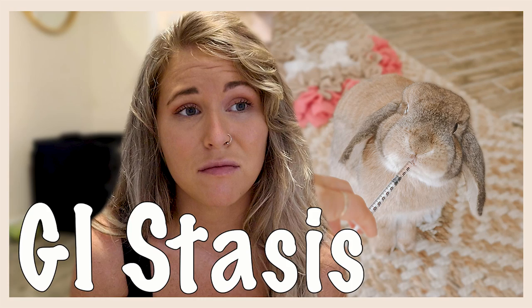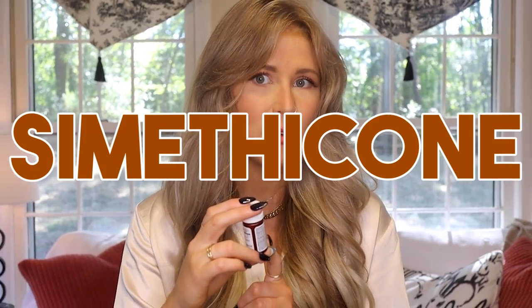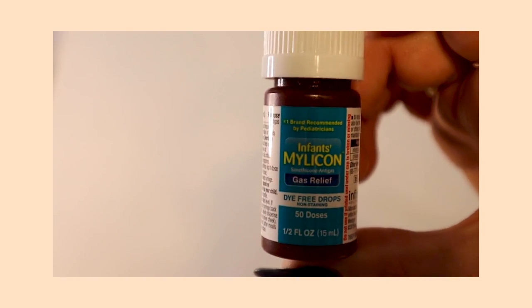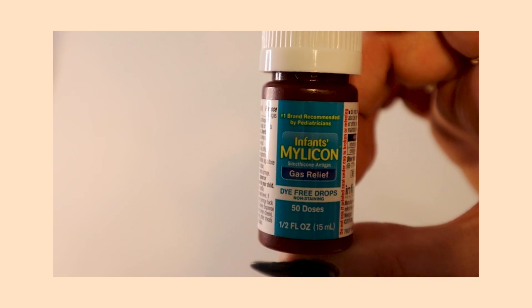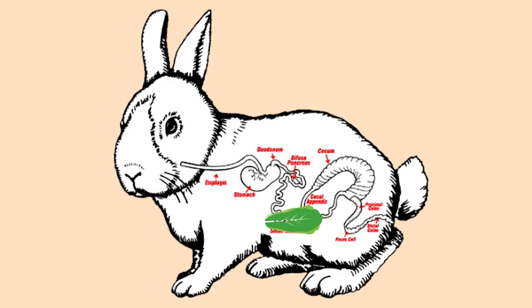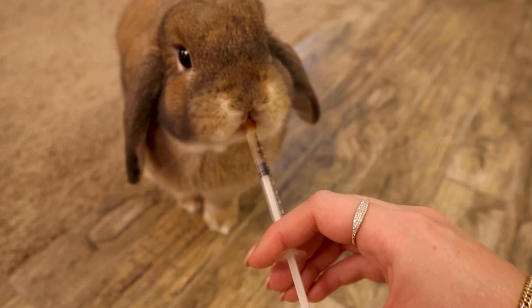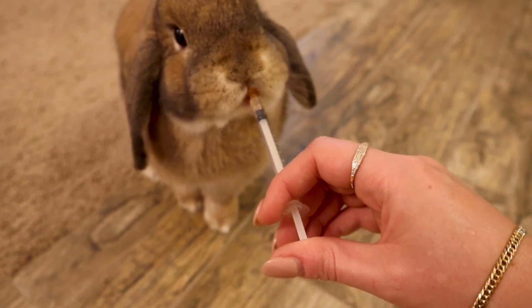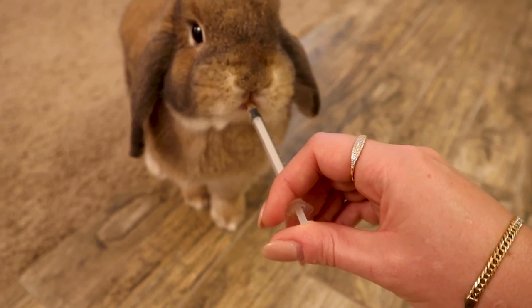If you guys watched our GI stasis video, you'll be very familiar with this next one — it is infant gas drops. What you're looking for specifically is simethicone. These are dye-free infant gas drops and they're really useful if your bunny is going into stasis. When a bunny's gut starts to slow down, gas bubbles start to form, and these gas drops can help reduce those bubbles. This is especially helpful if it's late at night and your vet is closed — it's something you can do that's not toxic to your bunny to at least aid in getting those gas bubbles to go down.